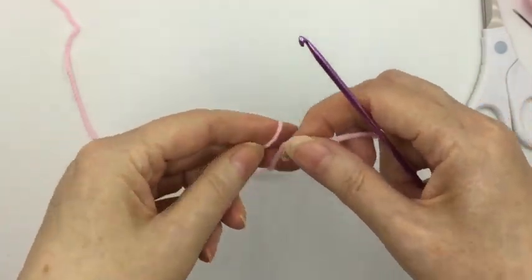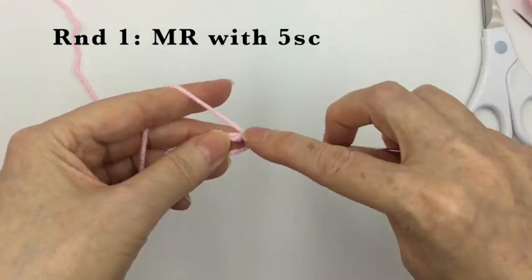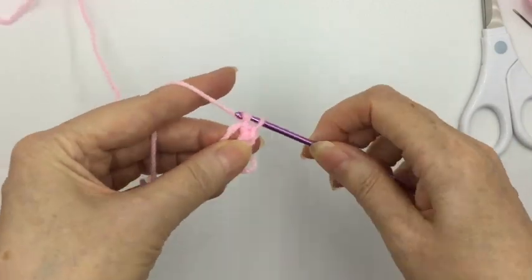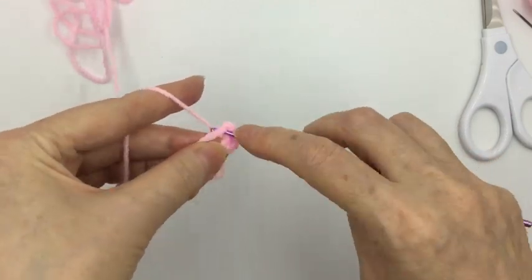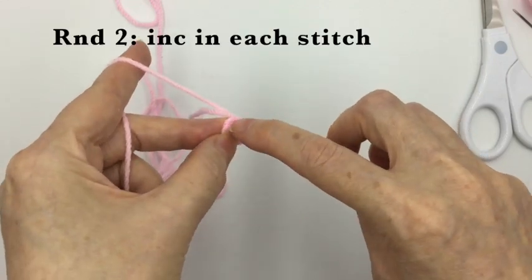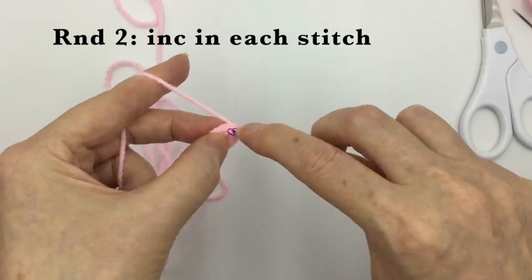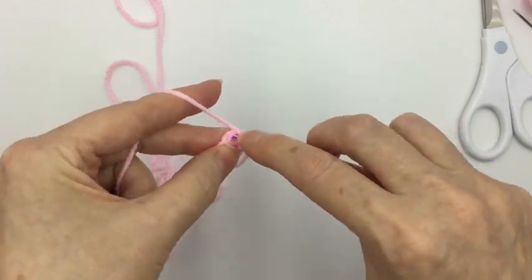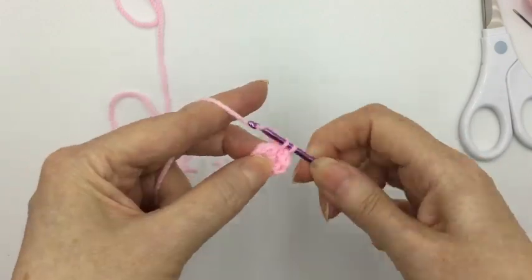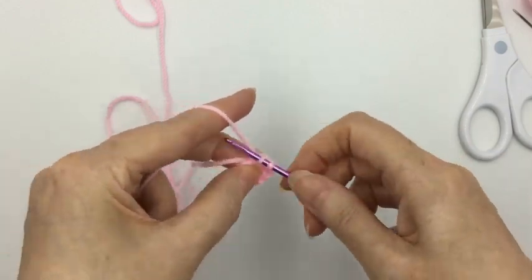Next we'll do Parsley's head. His head is on very much the same principle as his body — we're going to start off with the magic ring and put five single crochets into that ring. The next round, you're going to increase to ten, meaning increase in every stitch — five increases in this round. Third round, just like his body, we're going to increase from ten to fifteen: put the stitch marker in, then do a single crochet and then an increasing stitch, repeating four more times to come around to the stitch marker again.